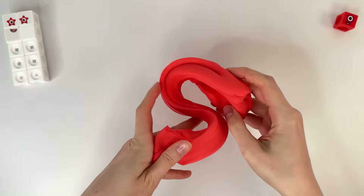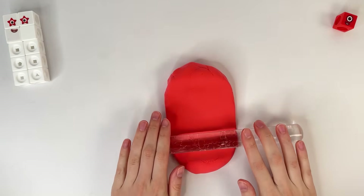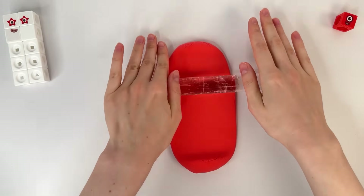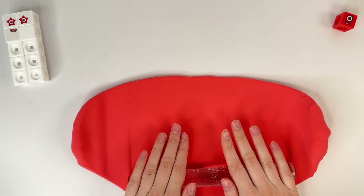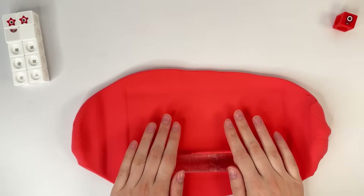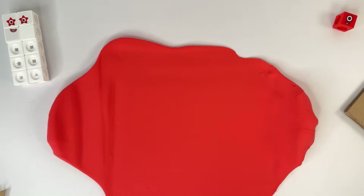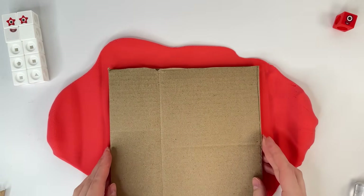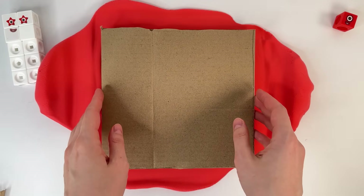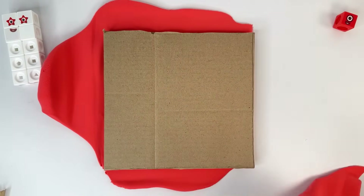Let's make the number 100 out of clay. I'm gonna need a lot of red clay. Number block 100 is red. Red color. I have a cardboard base. Create a form for the number 100.